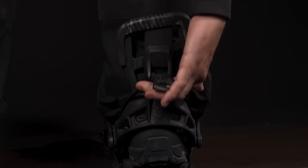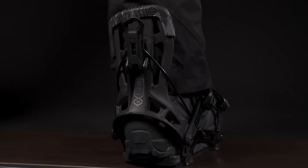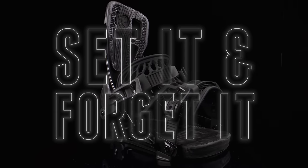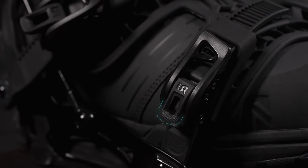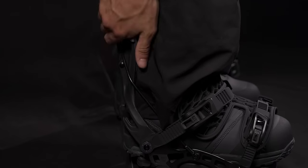Then just snap the high back back up, and you're ready to ride. Set it and forget it. Adjust your straps to fit your boots once, then lock them into place with our locking strap ratchets for the exact same fit and feel every time.